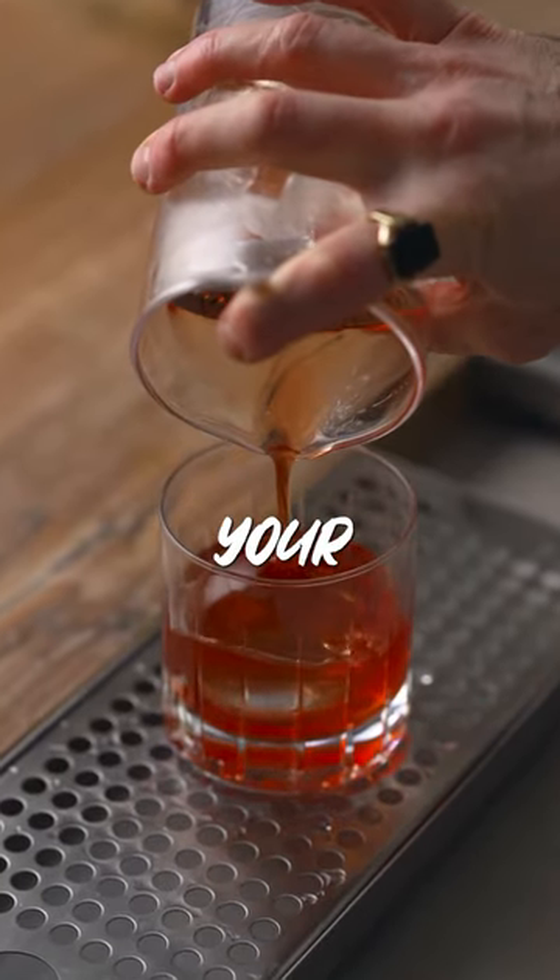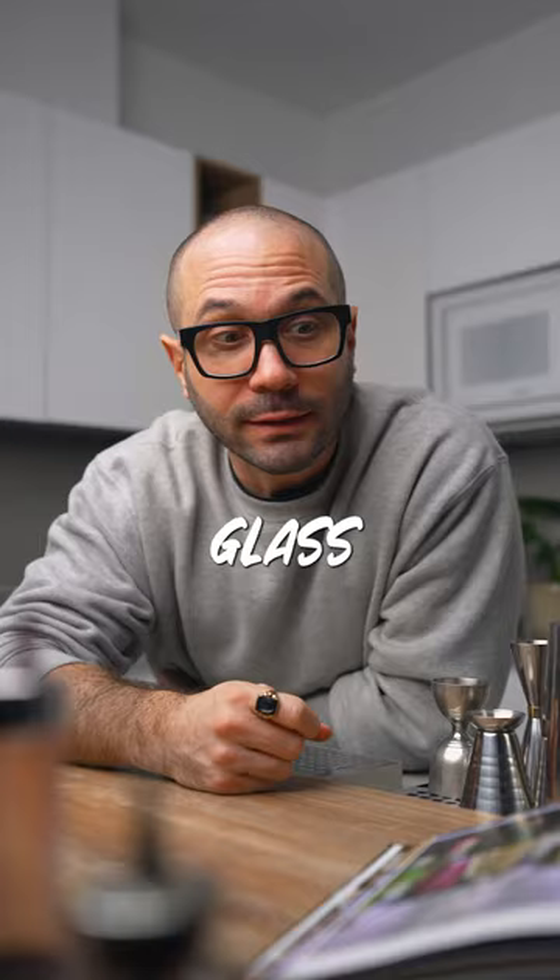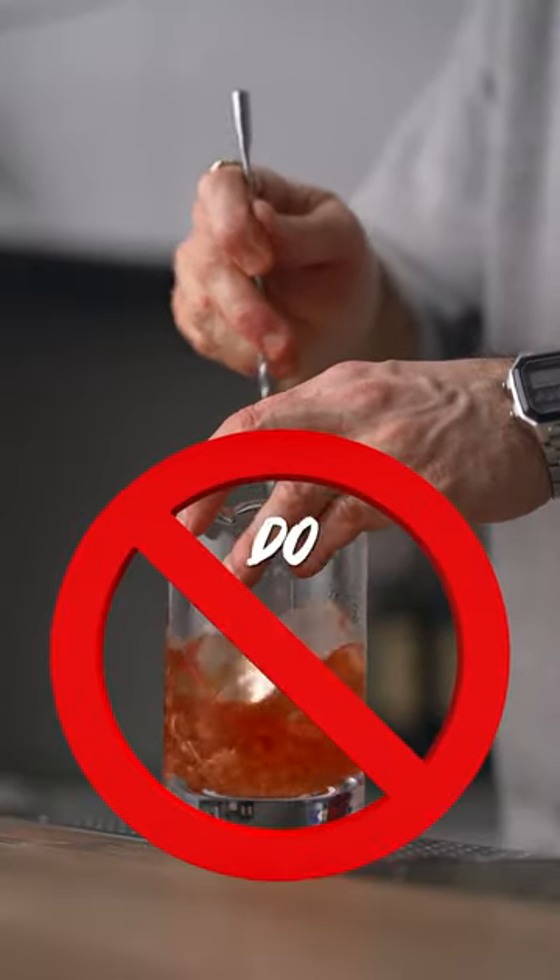So you want to add body and texture to your Negroni, and someone told you to add sushi rice to your mixing glass. Don't do that. Do this instead.